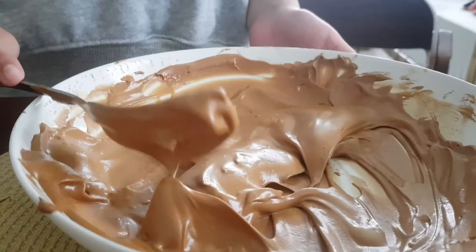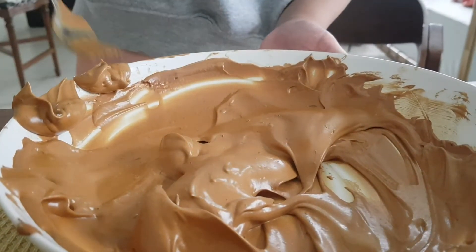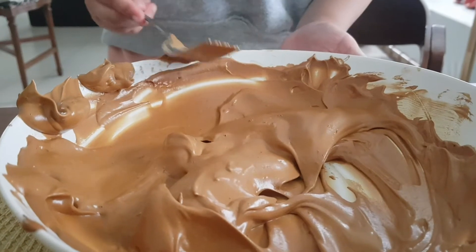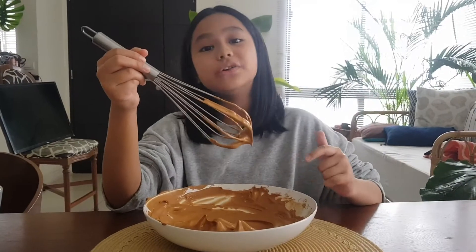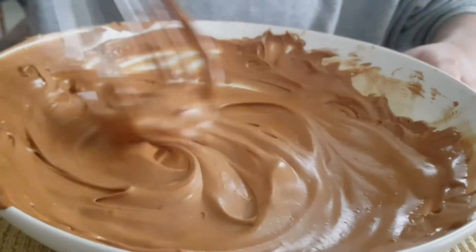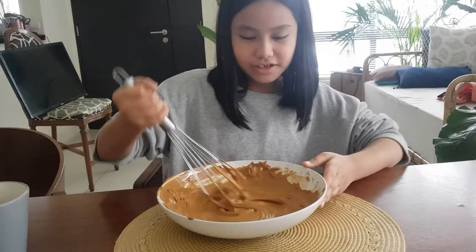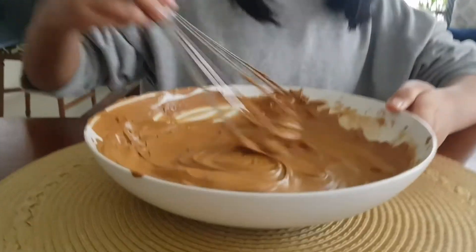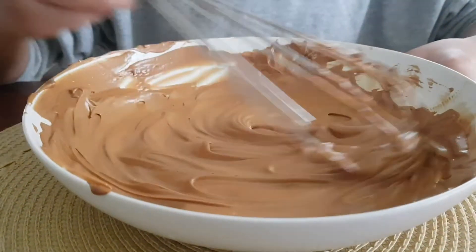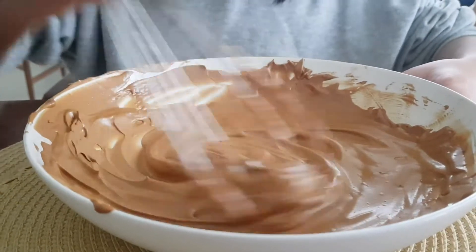Now we're going to use a whisk — it's like making a cake. I think it's better using a whisk than a fork. See, it looks like a cake now. Do you think this looks fluffy?